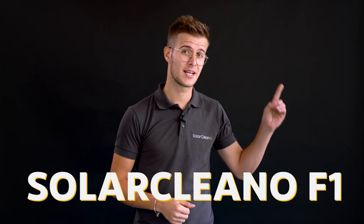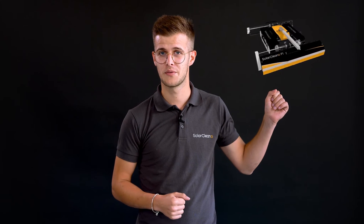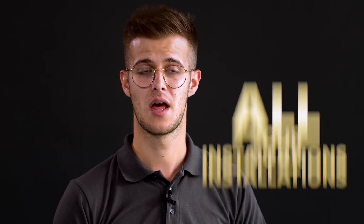There is first of all the Solar Cleaner F1 — I would say the Big Brother. This robot is able to clean any type of installation. You can go from ground-mounted to rooftops to floatings, and you can also use it with or without water. So if you are looking for a solution able to clean all your installations, the Big Brother can be of great help.